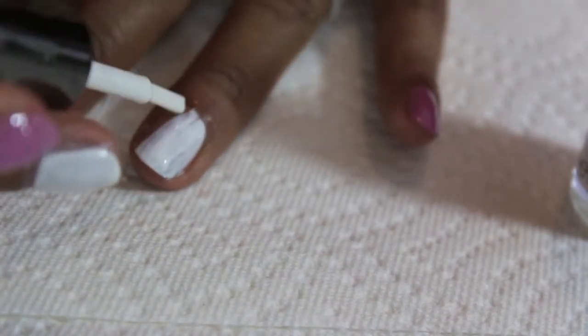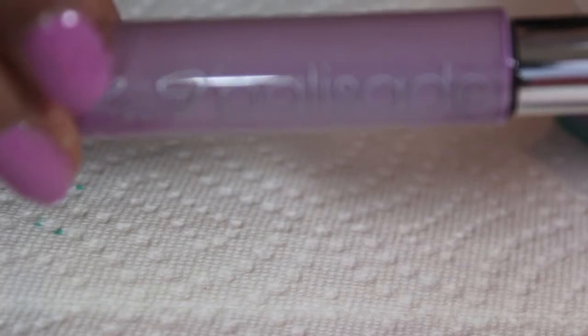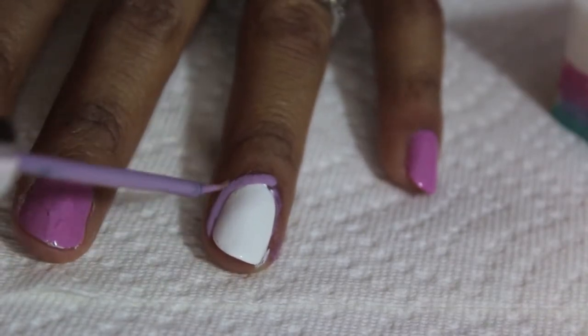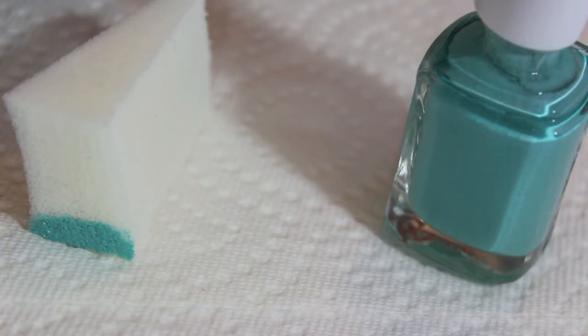Paint your ring finger using a white polish. Now using the liquid palisade, you're going to paint around your white nail to avoid any spillage of the color that you're going to apply next.